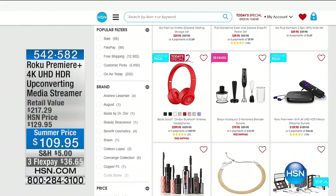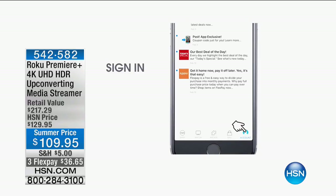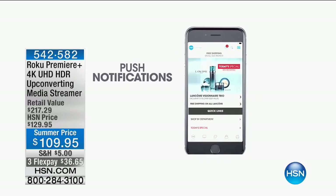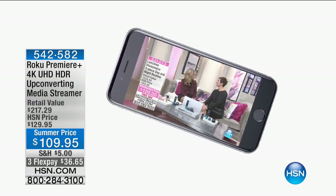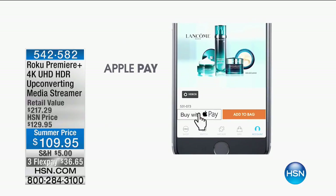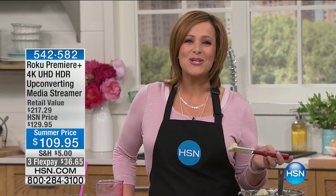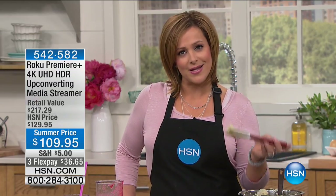542-582 is your item number. We're calling the Roku our hot item of the day. You can go to hsn.com and click on hot items — we've got a hot item store. Did you know you can shop HSN from wherever, whenever with our free HSN app? Shop from your smartphone or tablet — it's free to download. You can set up reminders so you never miss your favorite celebrities, like Curtis Stone or Juliana Rancic, who will be here at midnight tonight.